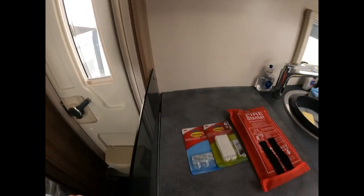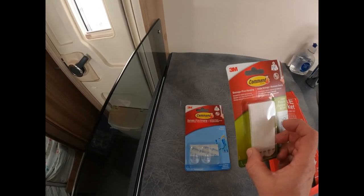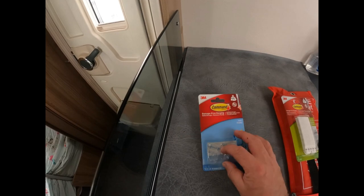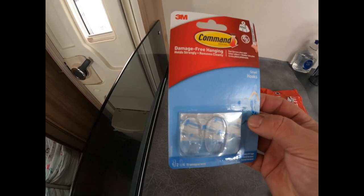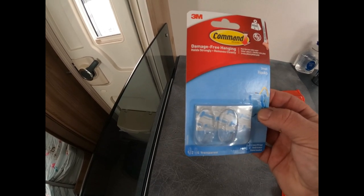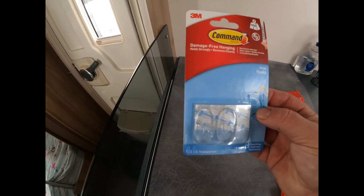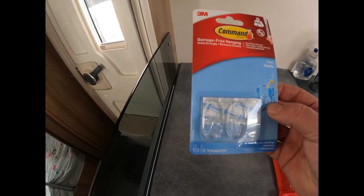So what I wanted to do was fit the fire blanket here just by the door, without drilling or marking the caravan walls in any way. My solution is to use some 3M Command Velcro hooks and strips — the things that don't mark surfaces, for damage-free hanging. So why don't we give this a go and see how we get on.